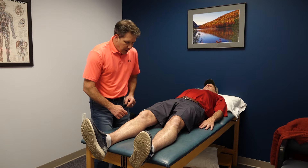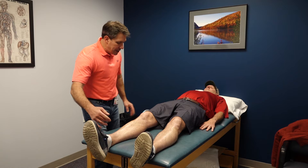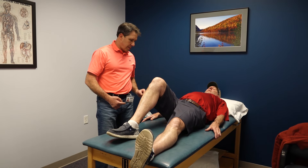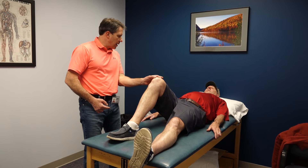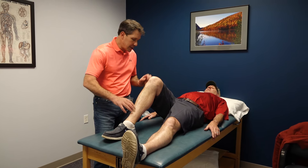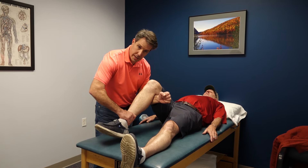His ability to straighten is good. When he bends his knee, it starts to hurt in the front area. So with selective tissue tension testing — when we stretch it, it hurts. When we give it a little resistance, he can't hold it.